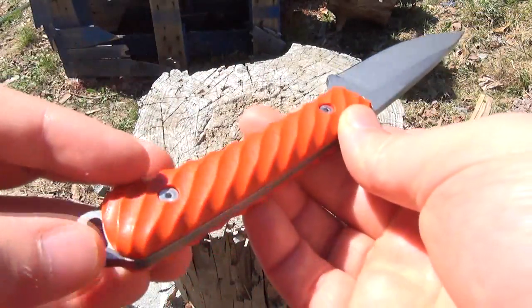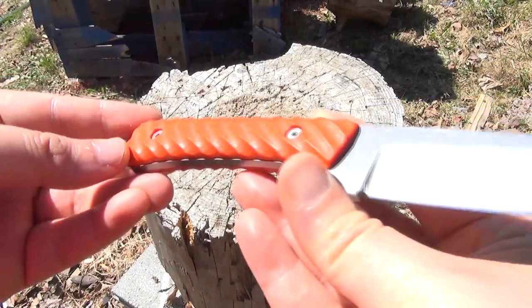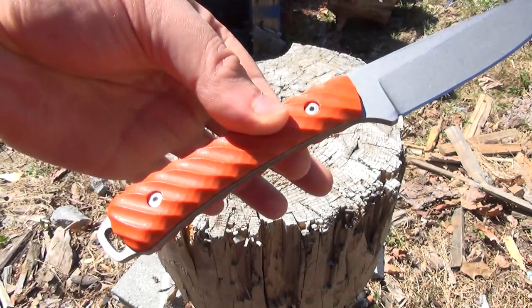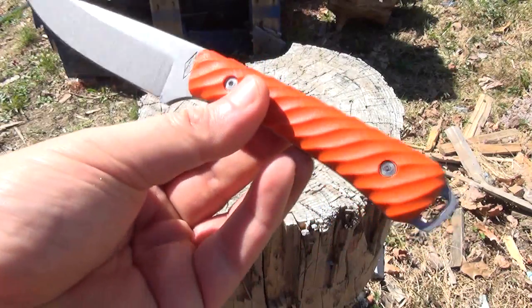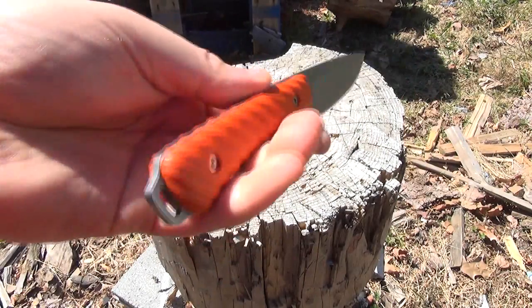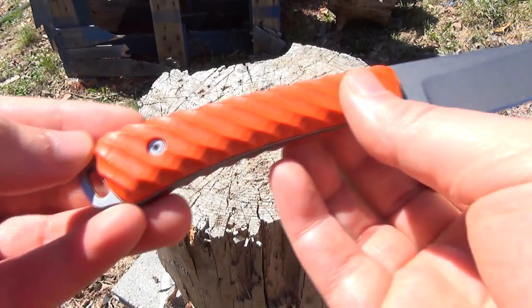I chose the orange G10 handle scales because the orange is going to be easier to spot if I were to set it down or drop it. As you can see, it's a neutral handle — it's not overly contoured. That is how I prefer it because it gives you flexibility of whatever grip you need to use, but it does flare out for better retention. So that is a simple, efficient handle that I prefer.